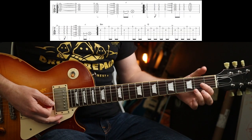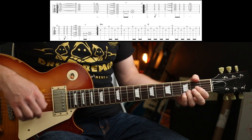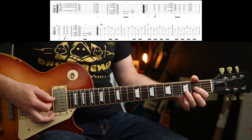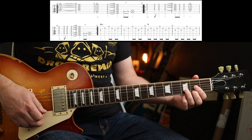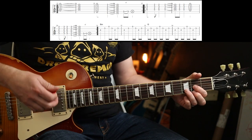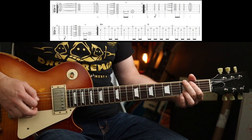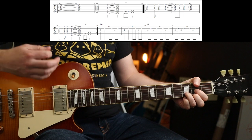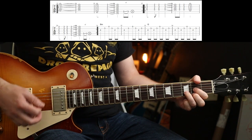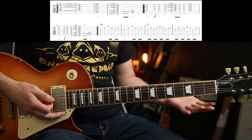Now the second guitar part is just playing D, to C, to G — with that little fill. But those are the chords, so just strum away with it too. You could just do a normal C as well. Entirely up to you.